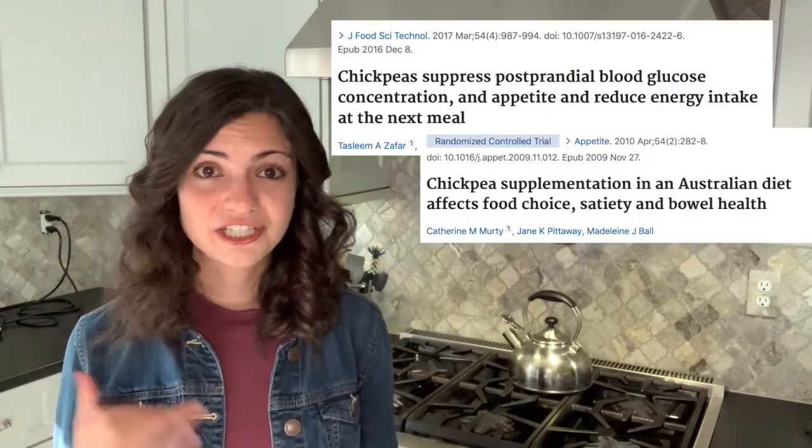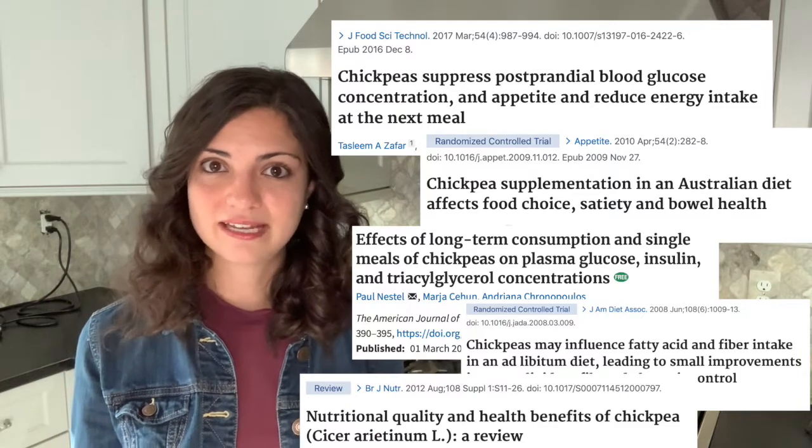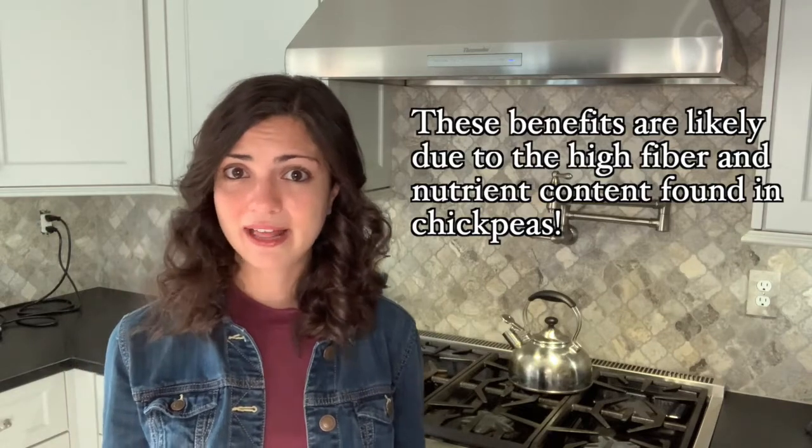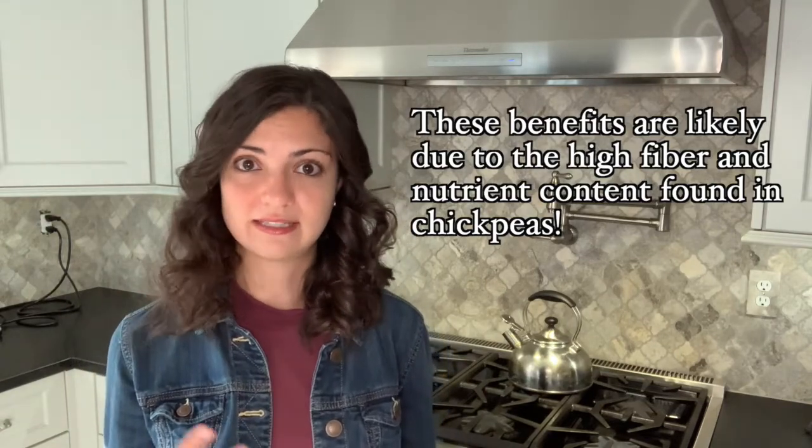Even if you're not a vegan or a vegetarian, chickpeas can still be incredibly beneficial to your health. Many studies have looked at chickpeas specifically and found many health benefits related to regular consumption, such as managing blood glucose, promoting healthy bowel health, and helping to decrease risk of certain diseases such as heart disease and cancer.